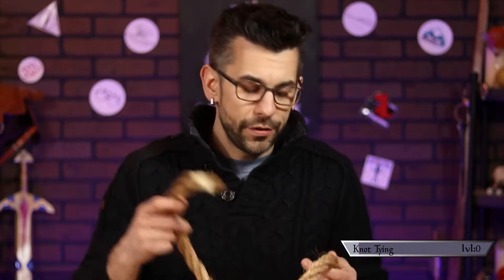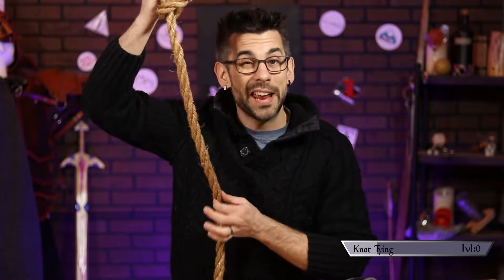Now before we delve into this wonderful world of knots, there are a few terms you should be familiar with. First and foremost, the end of the rope that you're actually manipulating when you're making a knot is called the working end. All the rest of the rope not involved in the whole knot process is called the standing end. Then there's the bitter end down there where it's actually tied off to something.